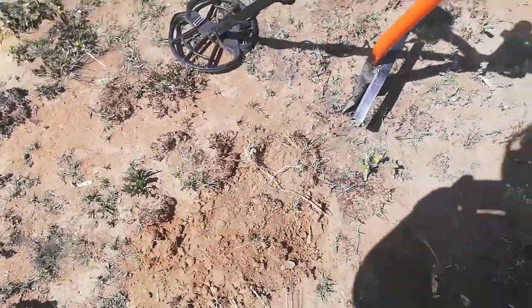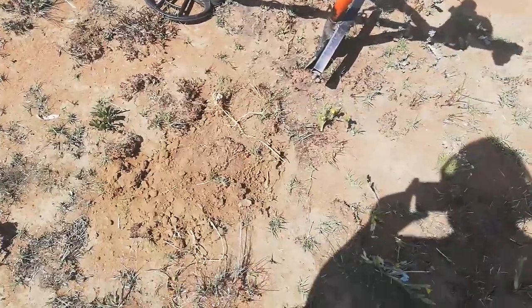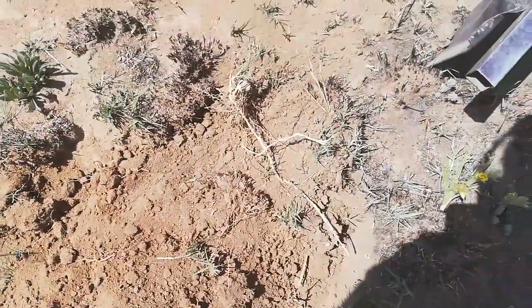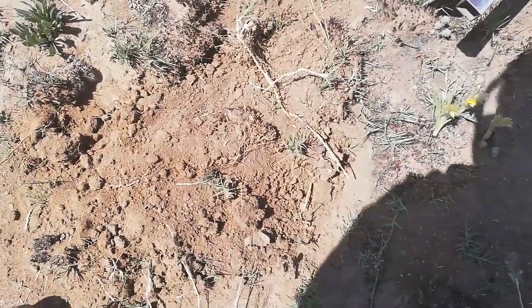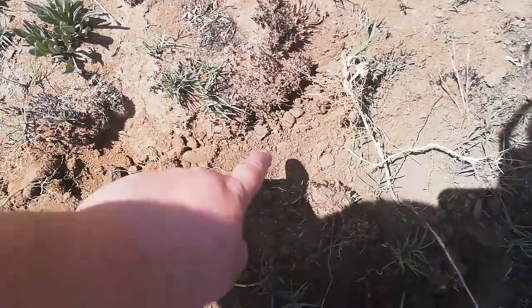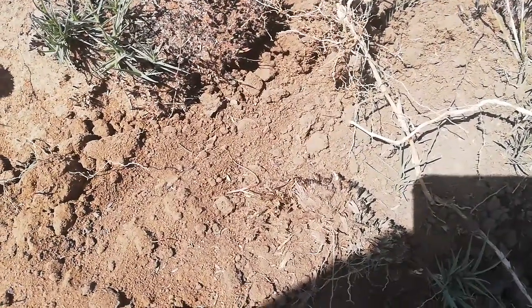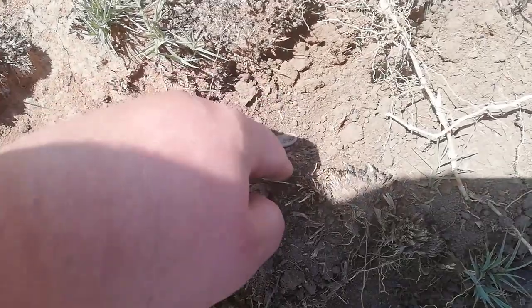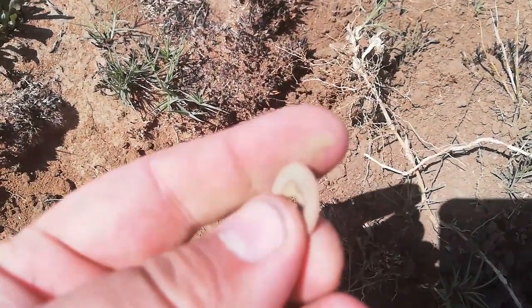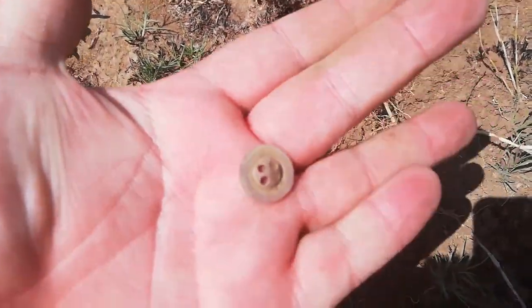Guys, literally second hole. I dug the first target right over there, and came here about 2 meters. This was ringing up a little bit more iffy, about a 30, low 30s. And I don't know if you can see, but right over there something popped out. Looks like it could be a button, or one of those trouser buttons. Yep, exactly - those 4-hole trouser buttons, they usually come in with low 30s, jumpy signal. First button, second hole, great.